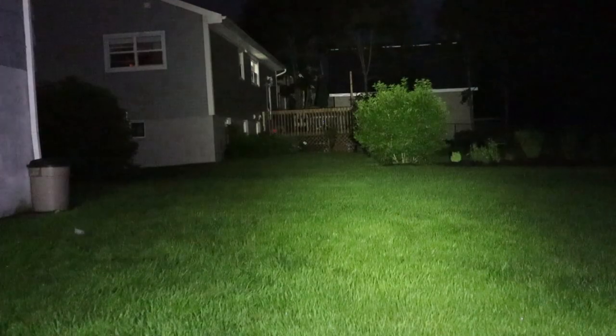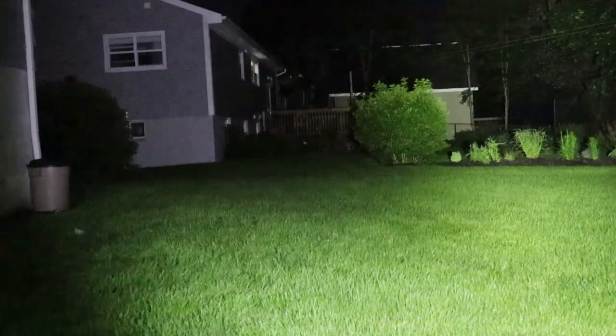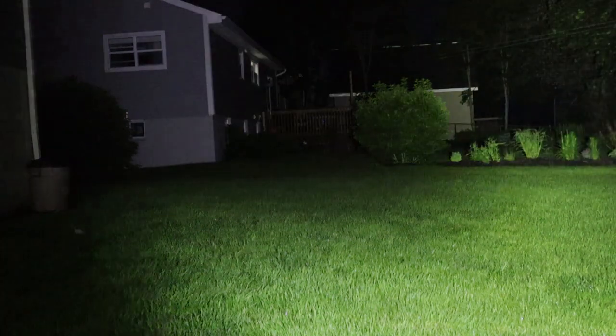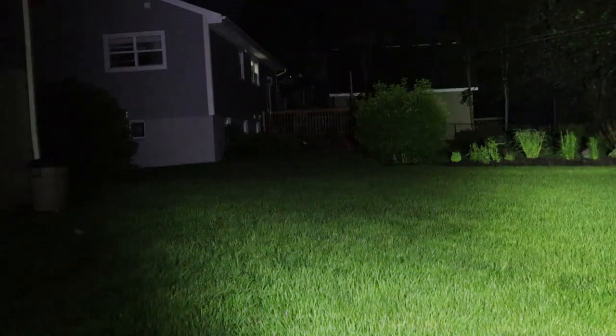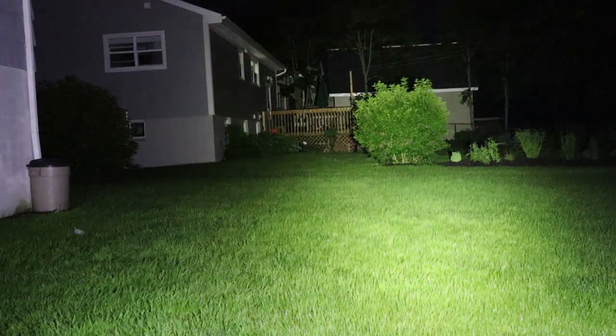We're doing some nighttime testing of the Sofrin IF-23 in my backyard. I'll turn the light on — what you're seeing at my feet is just the low — and I'll run it up to high so you can get an idea of just how bright it is. That garage you see is approximately 75 feet away. This is pretty much all flood with some central hotspot that merges into the flood very well. Just a good all-round general flashlight with a lot of illumination.